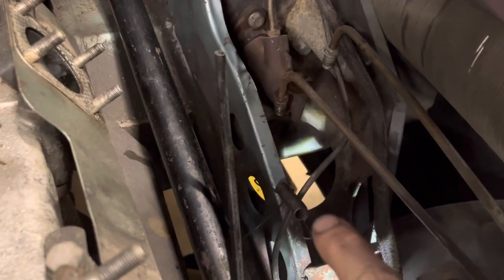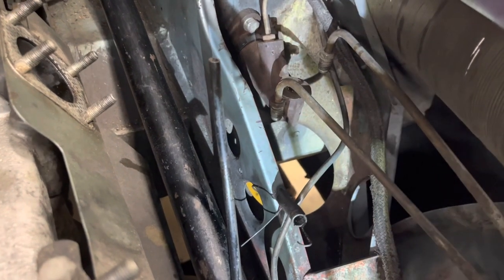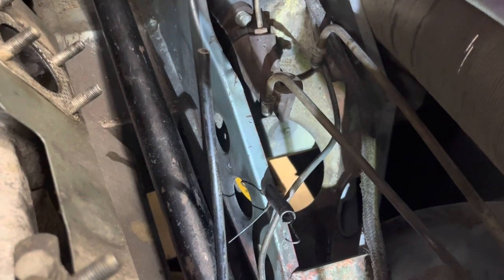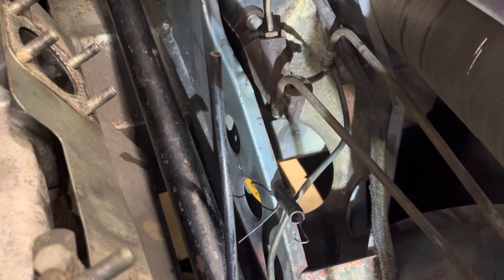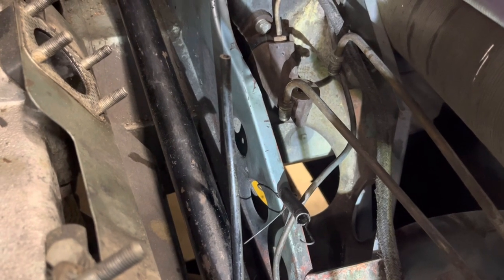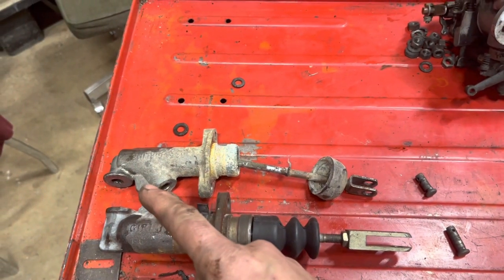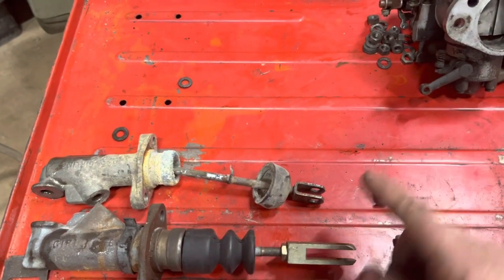Conveniently, there's a hole right here underneath the master cylinders where you can take both lines loose, drop them right next to the two master cylinders, and they'll drip right down through that hole — actually just missing the exhaust system — and you can catch it in a catch can down there and let the reservoir drain.